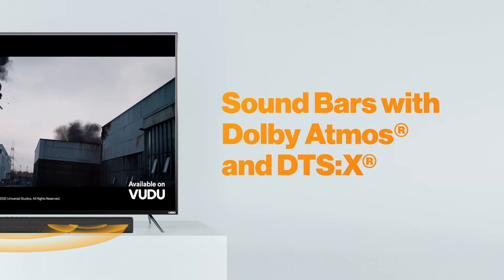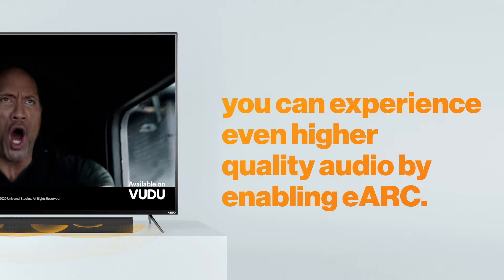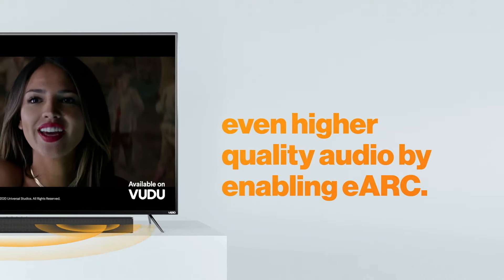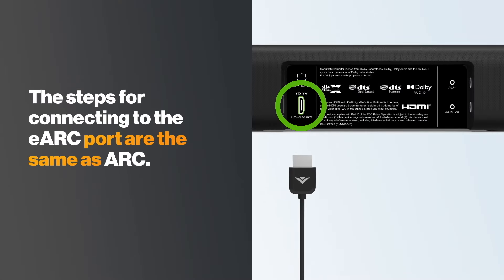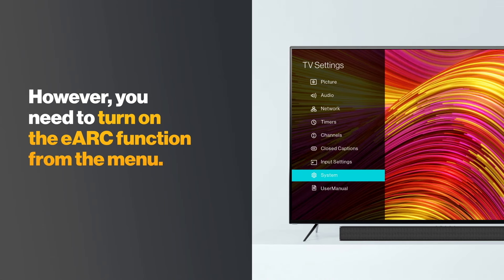If you have a 2020 soundbar that supports Dolby Atmos and DTS-X, you can experience even higher quality audio by enabling eARC. eARC is available in all 2021 Vizio TVs. The steps for connecting via HDMI eARC are the same as the ones for ARC. However, you will need to turn on the HDMI eARC port from the TV menu.